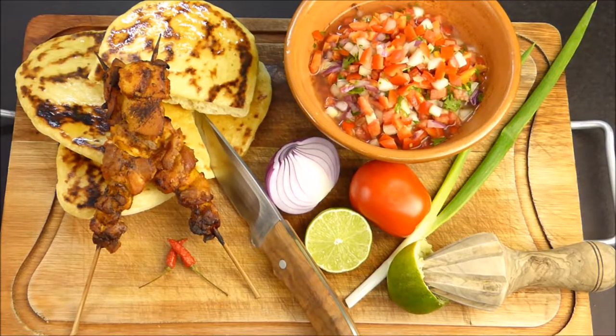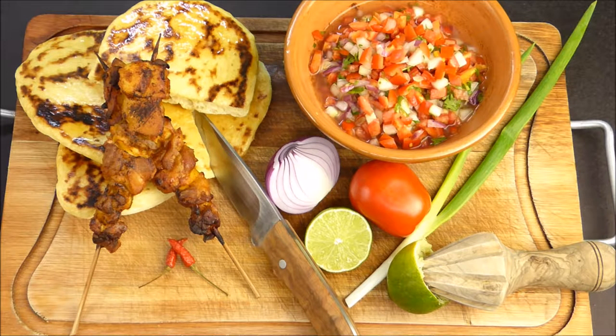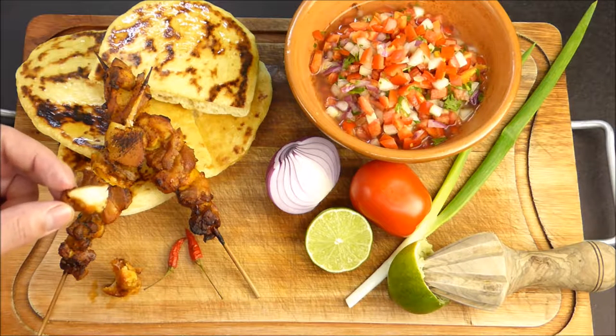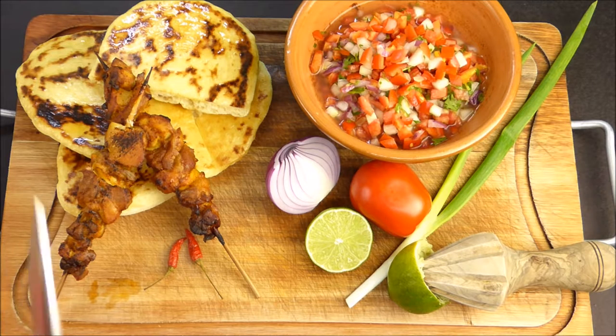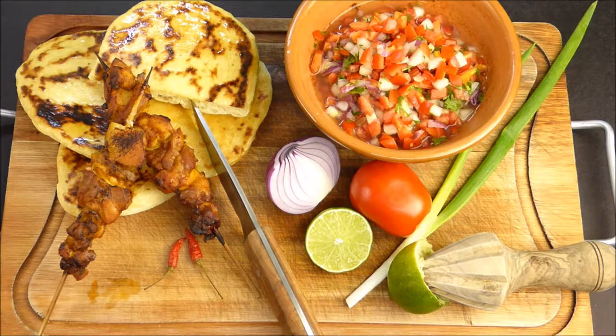And done! Doesn't the chicken kebab look delicious? I prepared some Indian naan bread and Mexican pico de gallo to go with it. Delicious! Look how tender and juicy the chicken is. If you're hungry now, well then go into the kitchen! The link to the recipe and further information on my blog you will find as always below. If you liked the video then subscribe to my channel. Bon Appetit and greetings from Brazil from O Mundo na Panela!